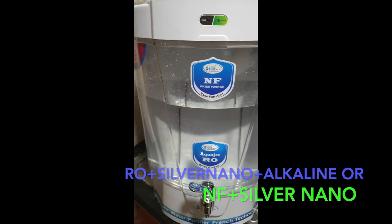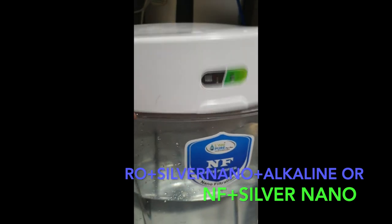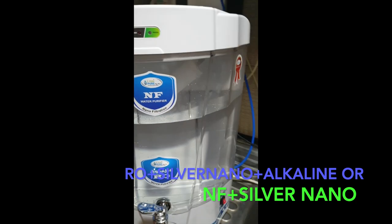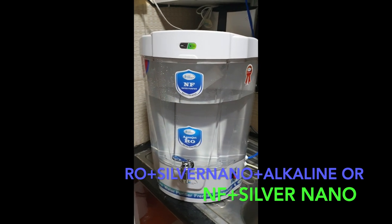The silver nano technology keeps stored water free from bacteria for at least up to 10 days. If you don't want to store the water, you can easily remove the storage tank — it is completely detachable. The unit has a total of 8 liters of storage capacity.